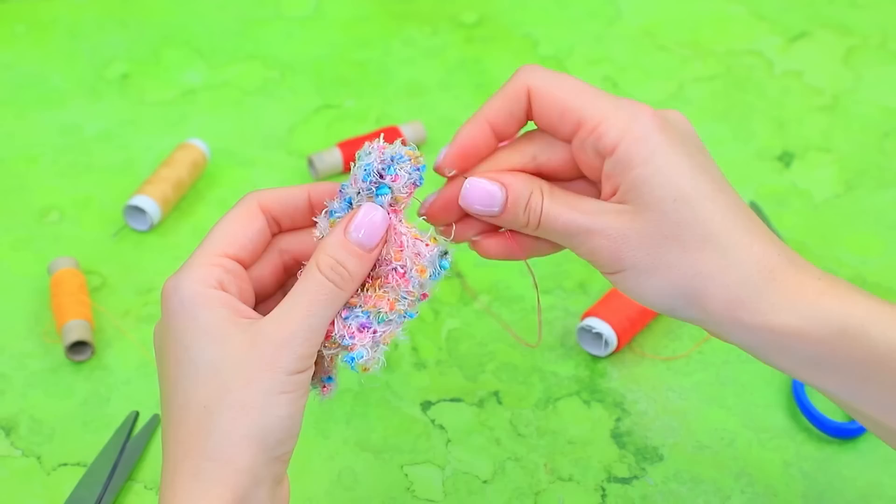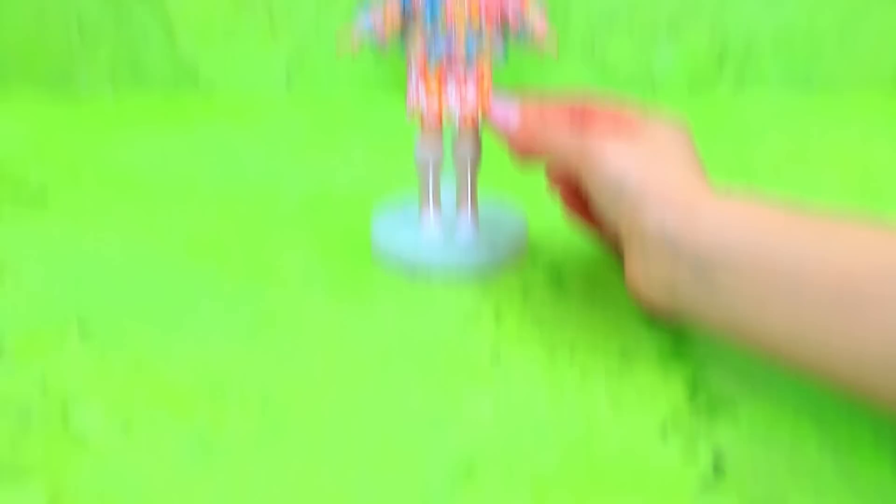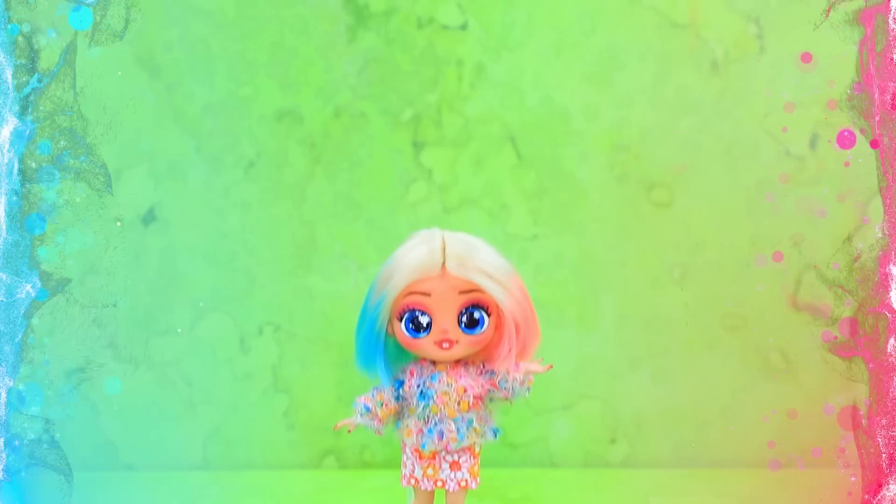Fold it up, sew the edges. It's time to change — take a skirt, paint with a floral print. Perfect! I really like it. Enid always stands out from the crowd with a bright look.